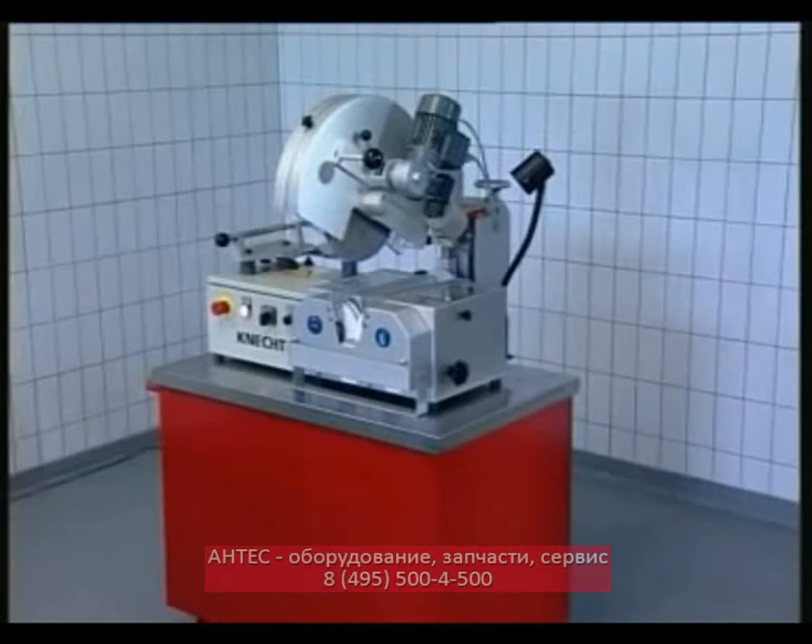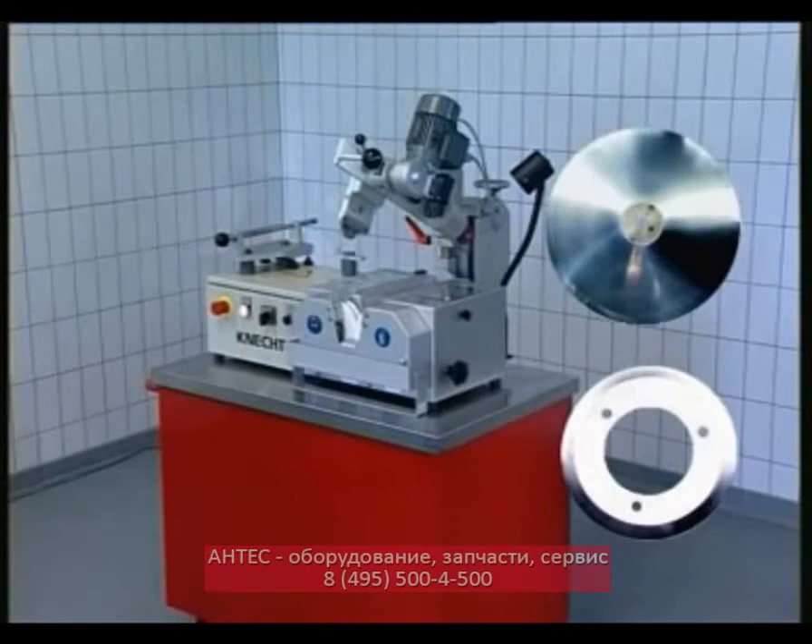The honing machine KLA-220HV-153 is designed to sharpen circular knives as used in the meat, fish and poultry processing industry.